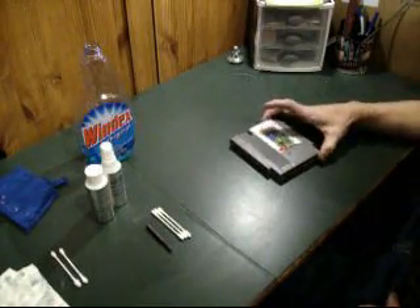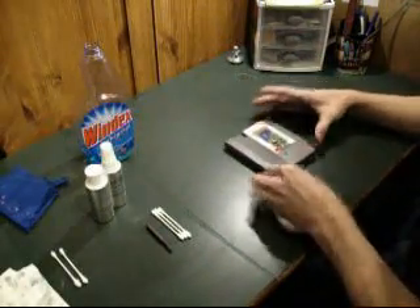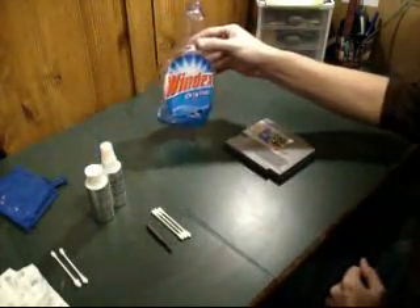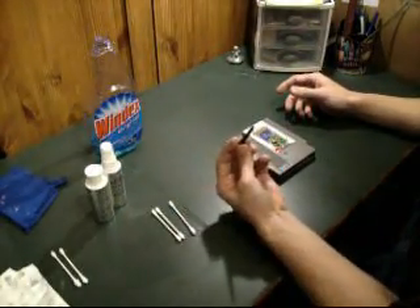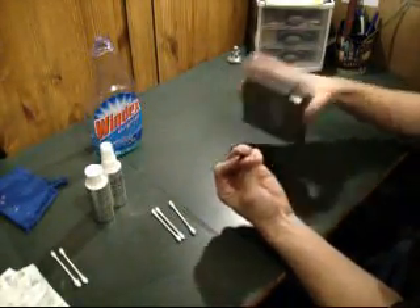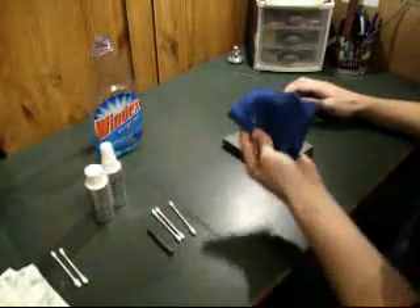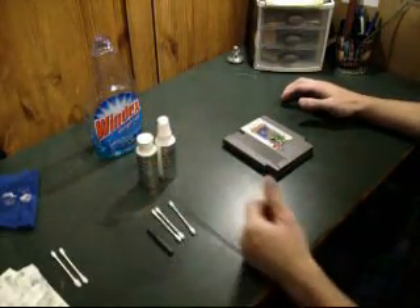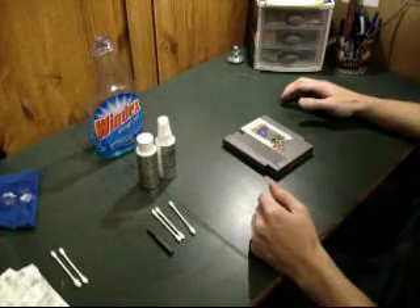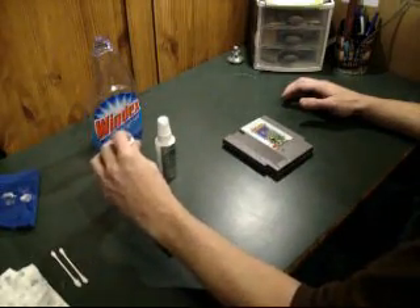I'm going to show you how to properly clean your Nintendo NES game cards. To do this, you're going to need a bottle of Windex, some Q-tips, you're going to need the Nintendo security tool for taking the screws out of the back. You're going to want a cotton cloth, and you're going to want your cleaning solution. People use different things for cleaning — some people use rubbing alcohol, some people use just a copper cleaner. I like this cleaning paste that I get from ClassicGameSource.com.